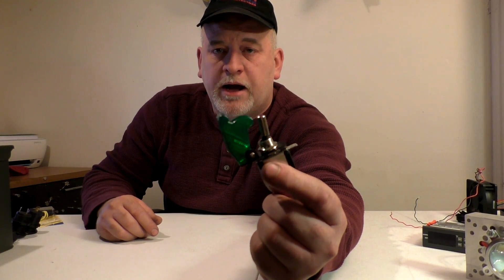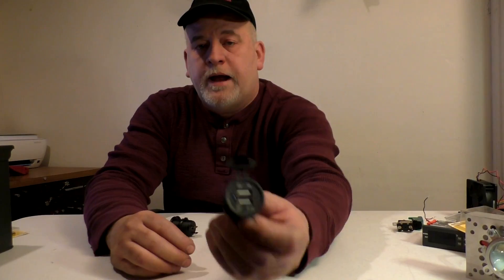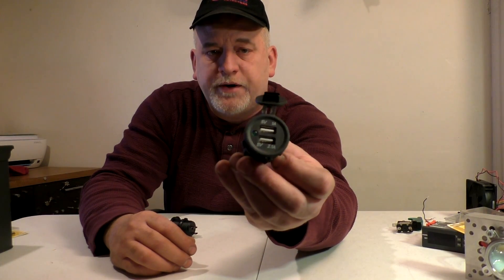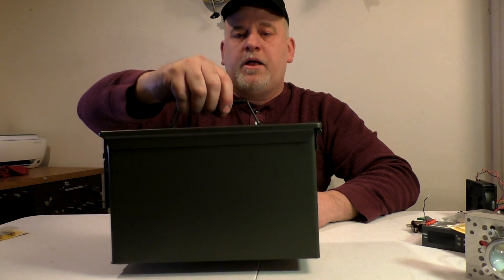We'll have a switch to turn everything on and off, and we'll probably throw another switch in for good measure. Of course, a fuse in case you short something out. And to add to the functionality, this here will be a USB charger for phones or tablets or whatever.